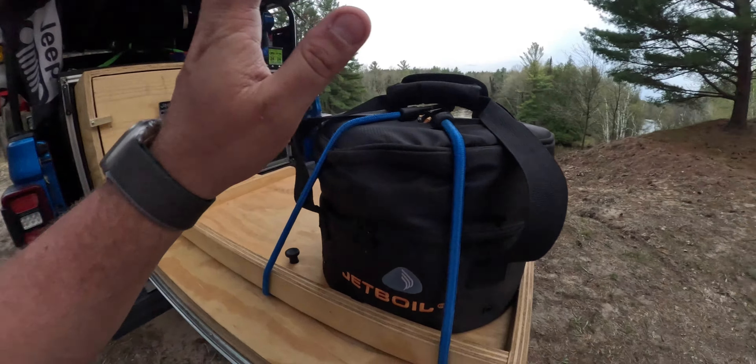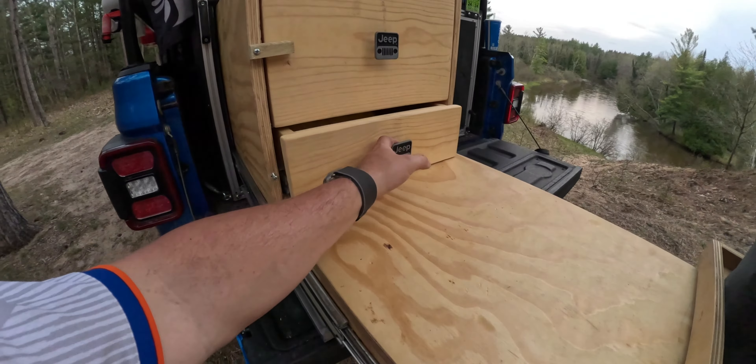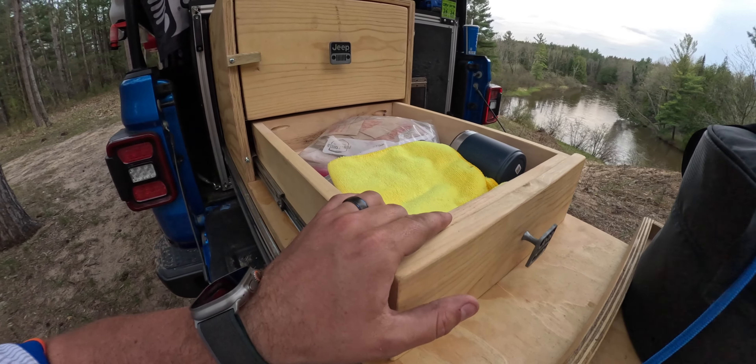If you swing this all the way out, you can fully open these to load them. Right now we've got a dish towel, a couple hot plates. Elizabeth didn't put the Jetboil back up properly. We've got some salt, pepper, some snacks, paper plates, napkins, cutting board, toothpicks, a Yeti cup — all those goods.